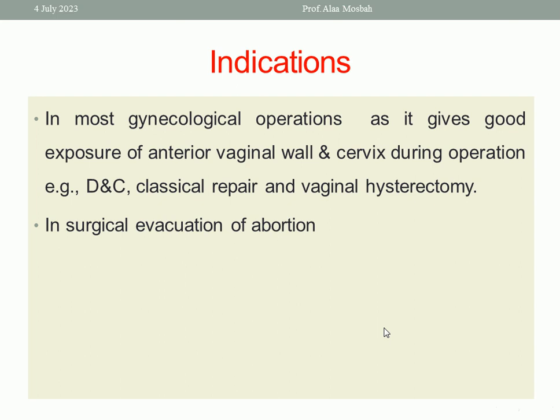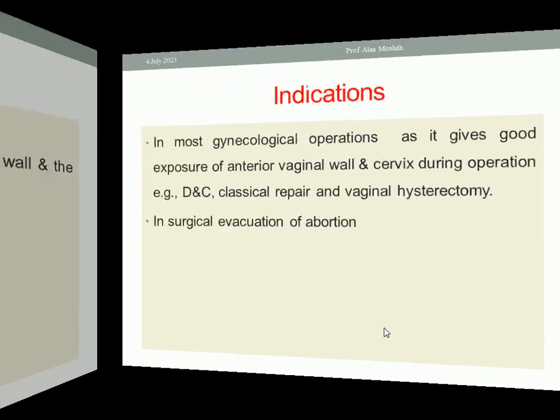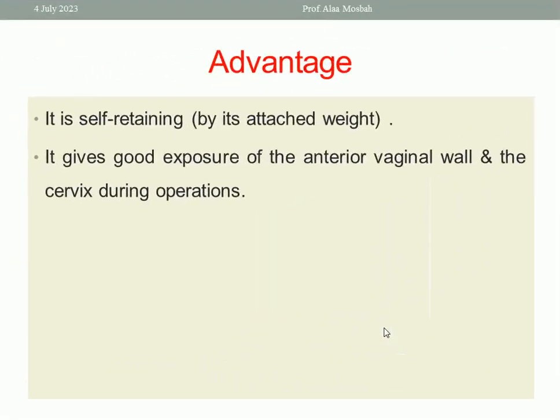What is the indication of Auvard's speculum? It can be used in most gynecologic operations, as it gives good exposure of the anterior vaginal wall and the cervix during operation — like D&C, classical repair for prolapse, anterior repair, in case of cystocele, like vaginal hysterectomy. Also, it is used in surgical evacuation for abortion. What are the advantages? It is self-retaining by its attached weight, and gives good exposure of the anterior vaginal wall and the cervix during operation.